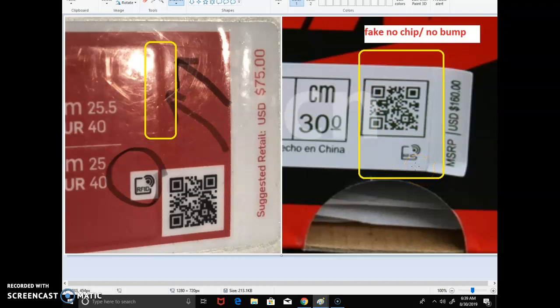That chip is a game-changer. If you rip the label it destroys the chip, but inside that chip is an identifier that tells you the provenance and origin of the shoe. If all the sneakers Nike is releasing have that chip, you'll be able to confirm legitimacy. So if you see a shoe with an RFID logo on the label but no bump, don't buy it.